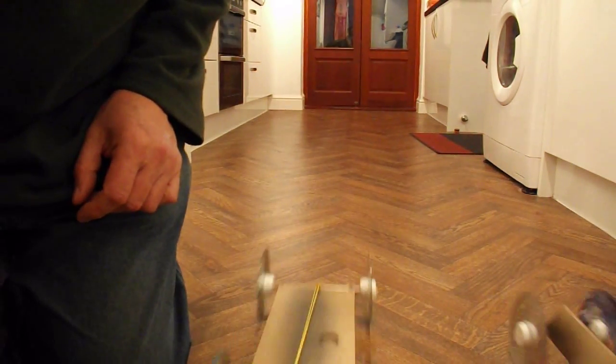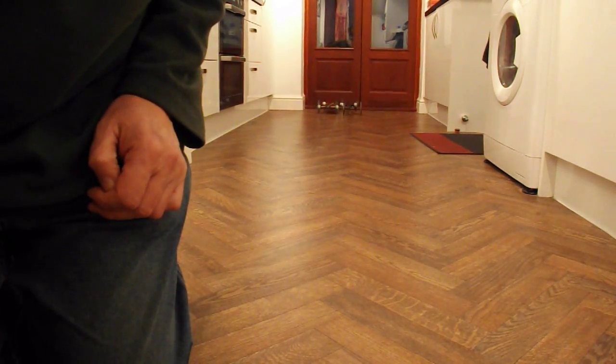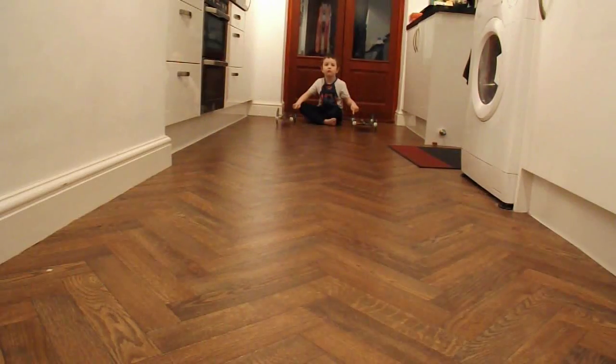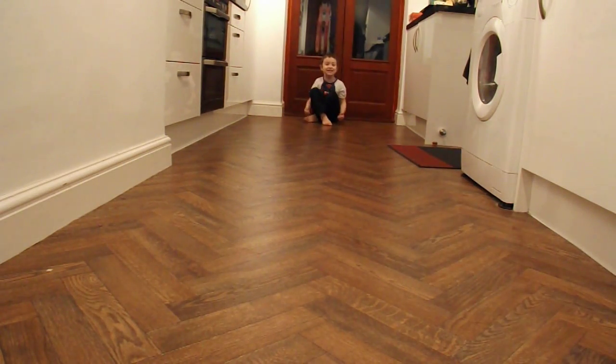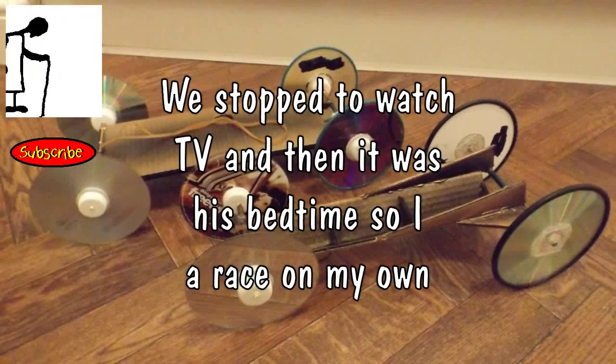Ready, get set, go! Woo! That's because you were spending more time looking at the camera than winding up your rubber band. Are you ready? Yeah. Steady? Yeah. Go! Get the timer on! Ready? Yes! You're winning! Yes! You're winning!